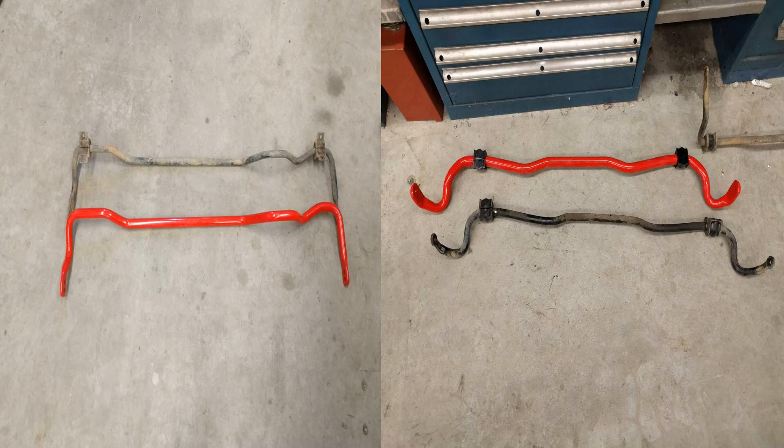Hey guys, on today's how-to I'm going to be showing you how to install the front and rear sway bars on a 2004 STI.